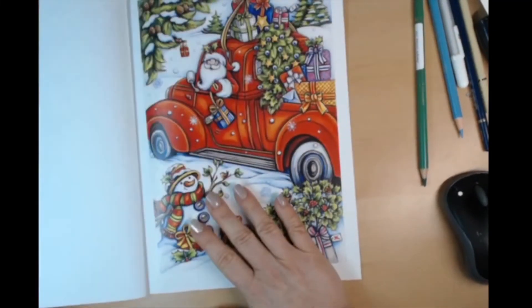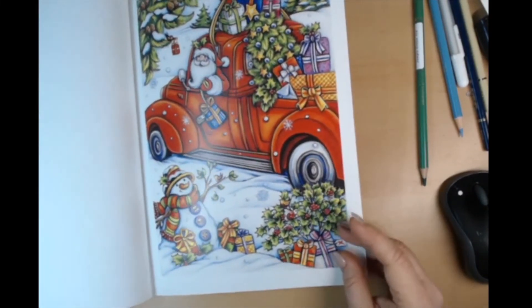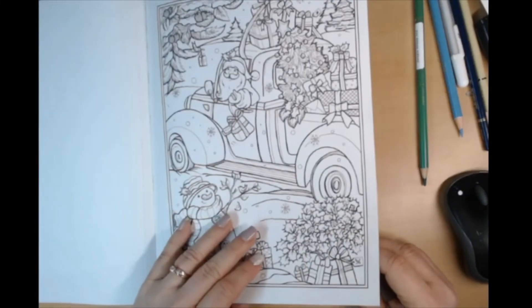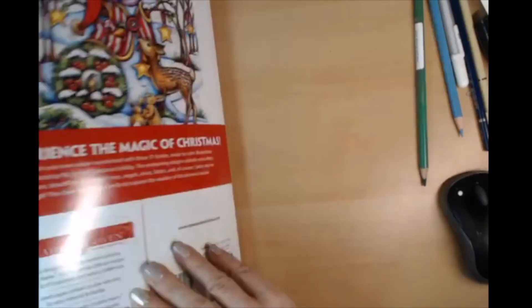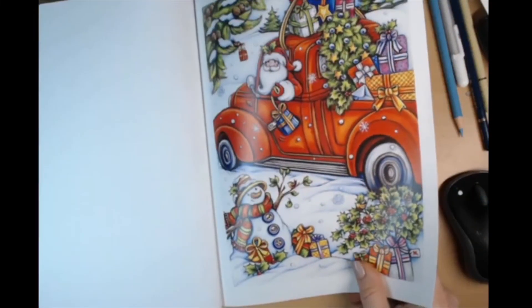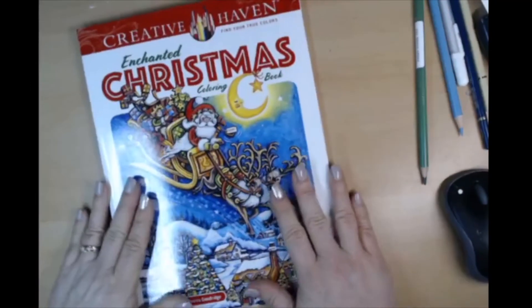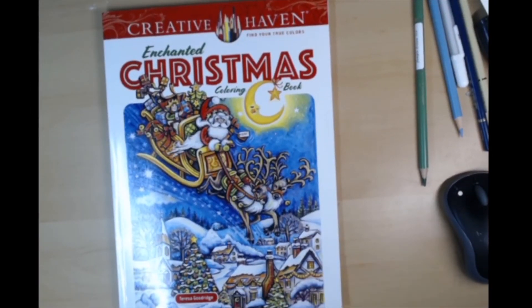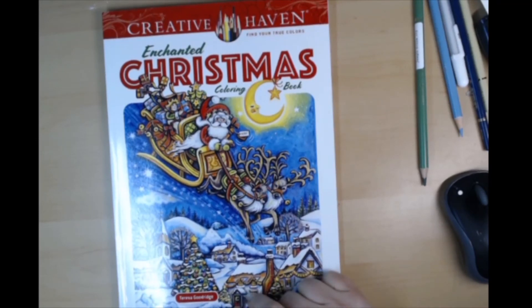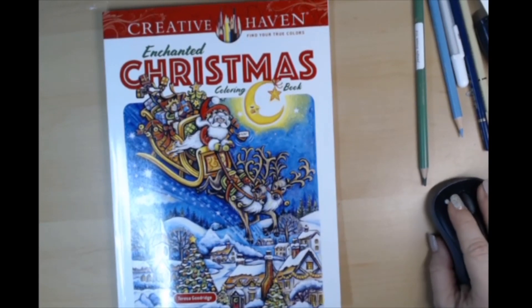So if you want to get some ideas for colors, I might do that sometime in one of her books I have — just make it look like that. There's that one. Okay y'all, thanks for watching! I do have the link for this below in my description. See you later!